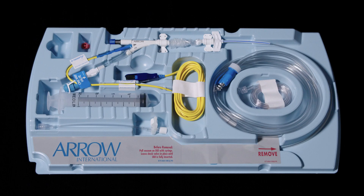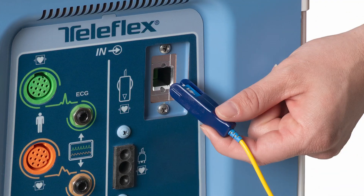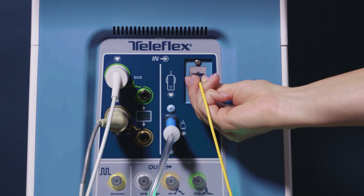Prepare the IAB catheter per the IFU. Leave the IAB catheter in the tray during the zeroing process. Hand off the FOS slider to the pump operator. Orient the ridge to the left, then connect the FOS slider to the pump.